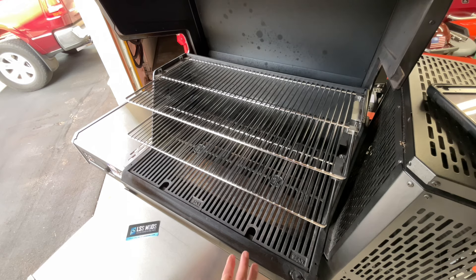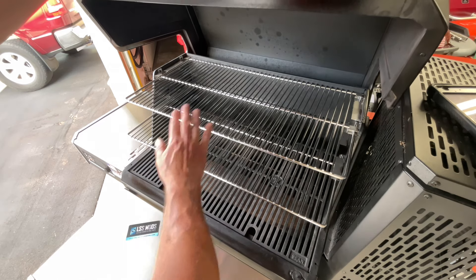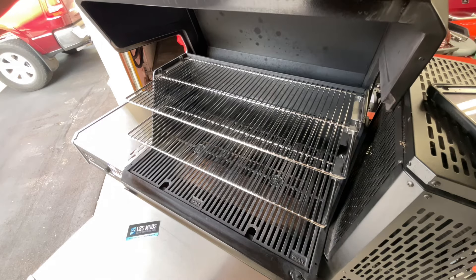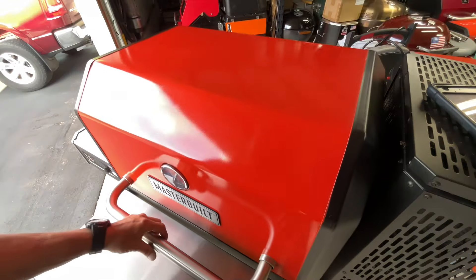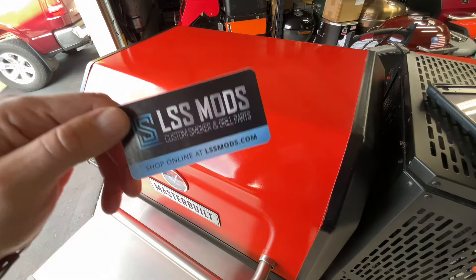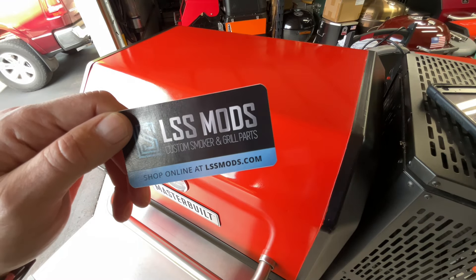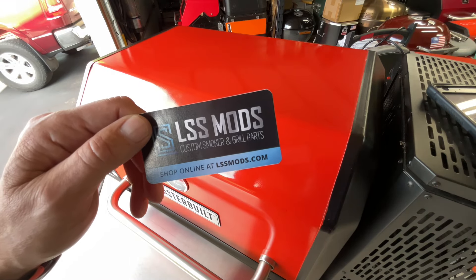I like to put my meat on these upper two grates and then put drip pans down there — it just makes cleanup a lot easier. Check out LSS Mods, link down below. Tom Horstman on YouTube. Thumbs up, leave a comment, and as always, folks, appreciate you watching. Thank you, thank you, thank you.